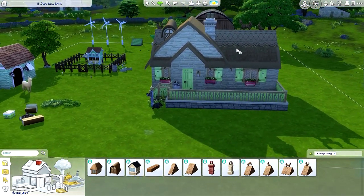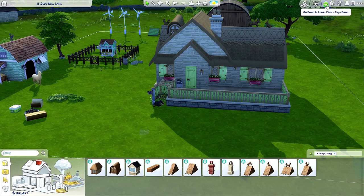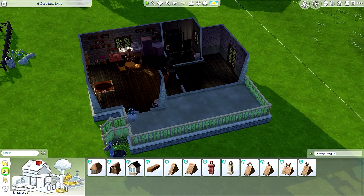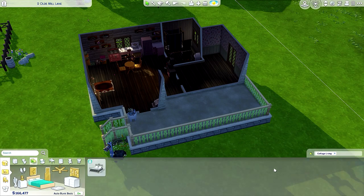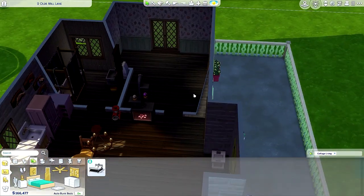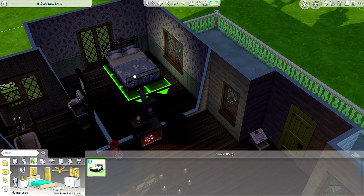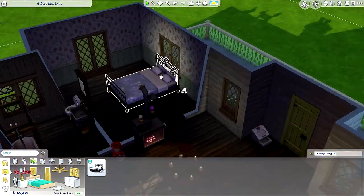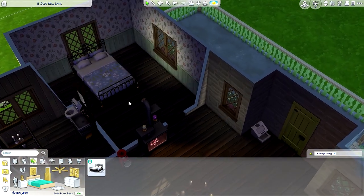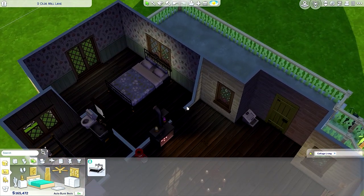Yeah it looks fine — I'm not gonna tweak it or do more stuff. Let's do the bedroom or else I'm gonna be here forever. We have a door — let's go here. Bedroom, bed — they do have it, nice. I want to add a comfortable chair here. Oh this is pretty, really pretty. Let me see how it looks.